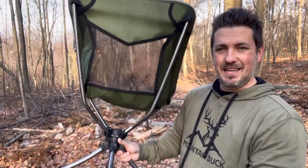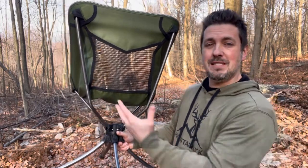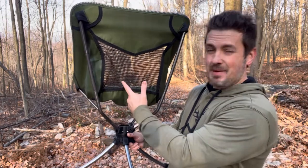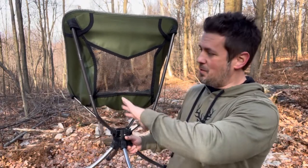One of the things I really don't like is this mesh seat in the back here. That might be cool if you're sitting on the beach with a cold beverage in hand and you've got some nice breeze going — cooling you off. But when you're in like 15 or 20 degree weather, having the wind come up and hitting the small of your back there isn't so great.